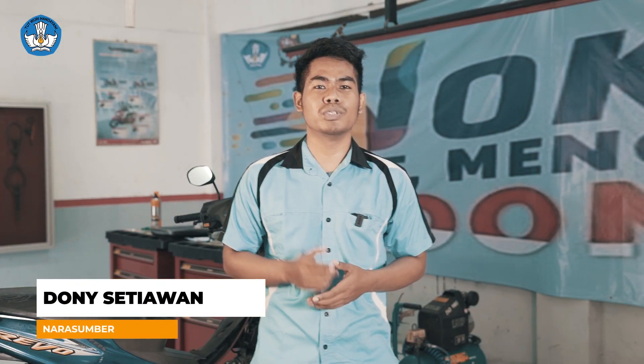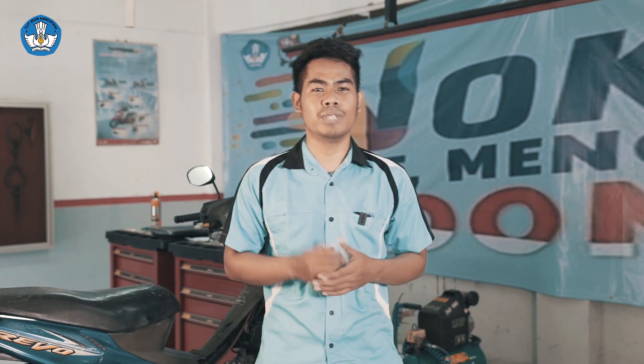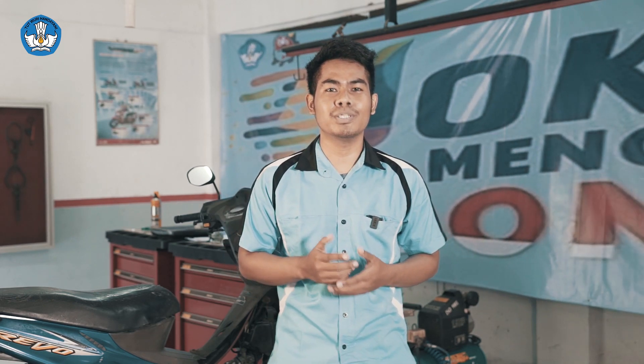Seperti yang kita ketahui, sistem karburator adalah sistem yang berfungsi untuk mencampur bahan bakar bensin dengan udara, yang selanjutnya campuran tersebut akan dimasukkan ke dalam ruang bakar. Berdasarkan fungsi tersebut, kita bisa mengetahui seberapa pentingnya sistem karburator pada sepeda motor. Oleh karena itu, sistem karburator perlu dilakukan perawatan secara berkala untuk menjaga kondisi dan kinerja tetap optimal.